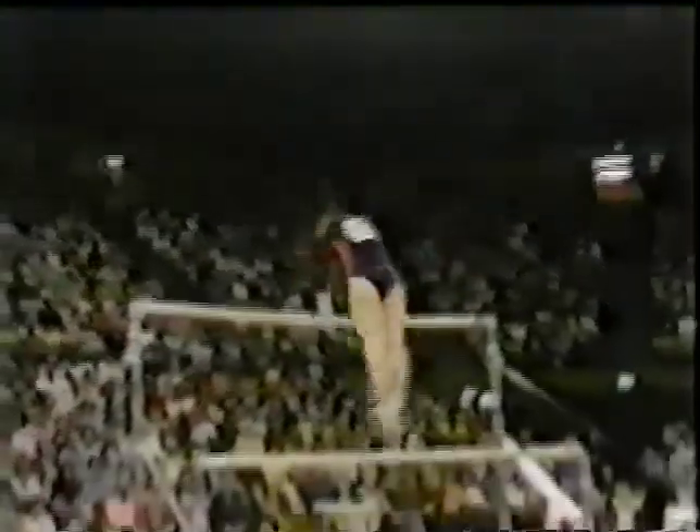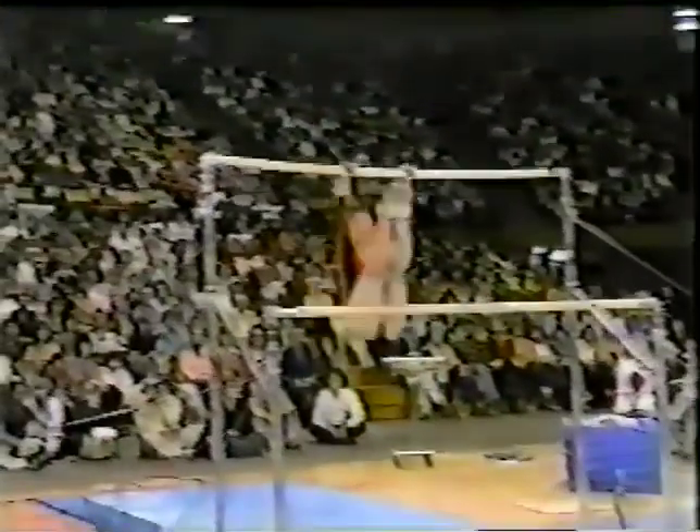Strongest for the Chinese performing on the uneven bars here in this competition. She starts out with a kip to a half twist, right into a clear hip handstand. Now watch this — she'll straddle right over the high bar. It's called a straddle vault over the high bar, very difficult to do.